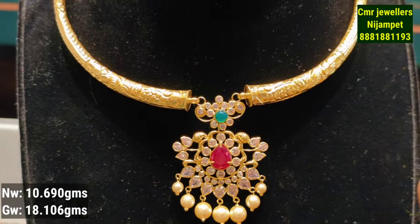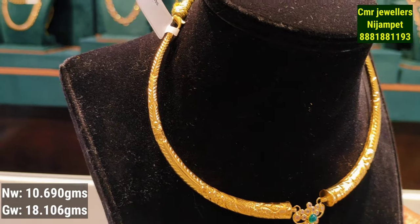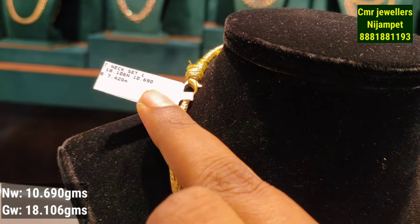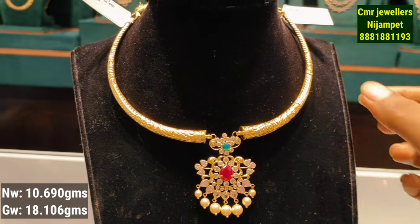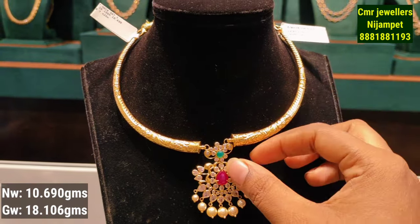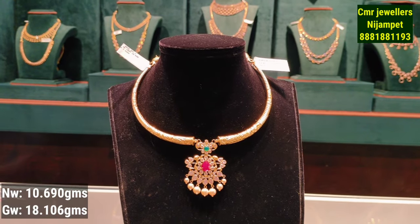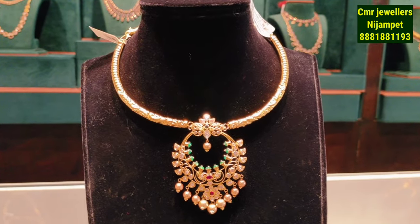You have a double pendant in the center and a pearl hanging. The design is in embossing style. This is 10 grams of gold weight. You can take a screenshot of this item or visit the store.